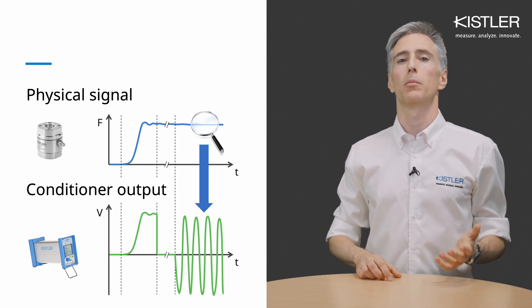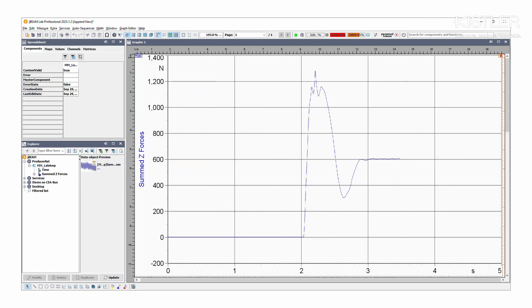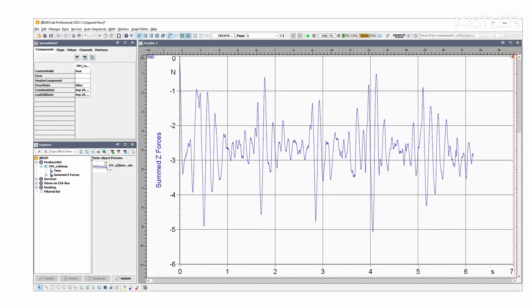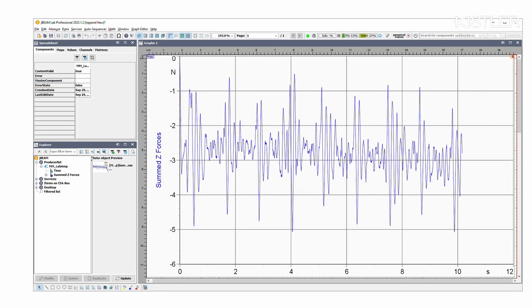For example, when an athlete jumps onto a piezoelectric biomechanics force plate, the force can be precisely measured. But when the person stands still, you can reset the measurement, switch the amplifier to a highly sensitive range, and even detect the person's heartbeat — thanks to the small dynamic forces caused by the pulsed vertical blood flow.